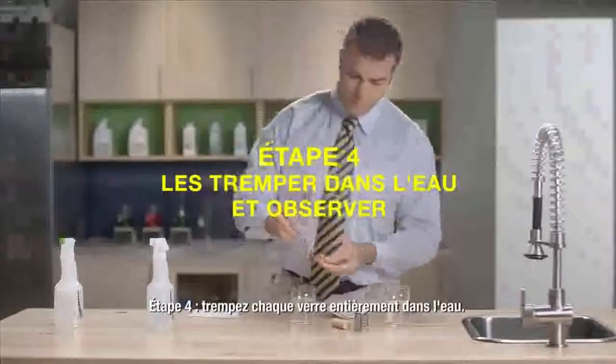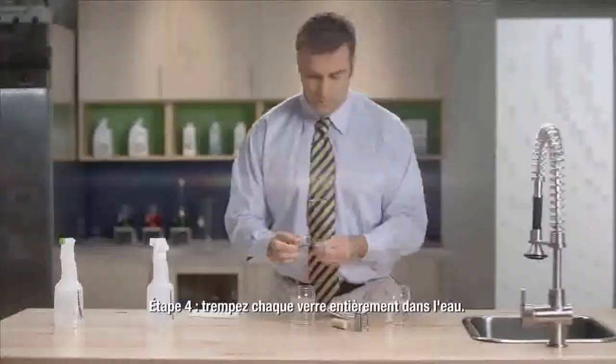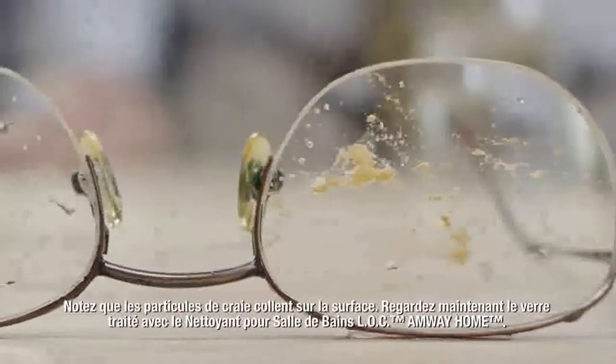Step 4: Fully submerge each lens into a separate glass of water. Observe the effects on the water-treated lens — note the chalk particles sticking to the surface.